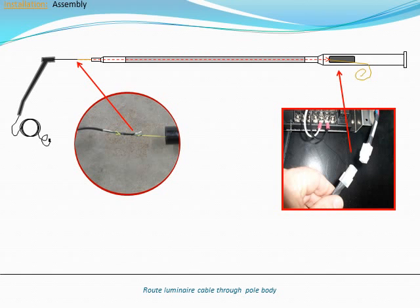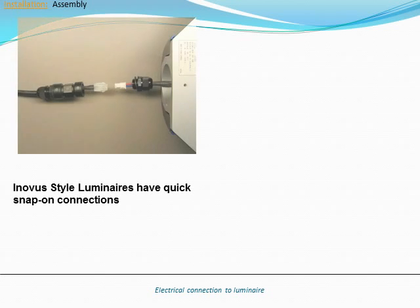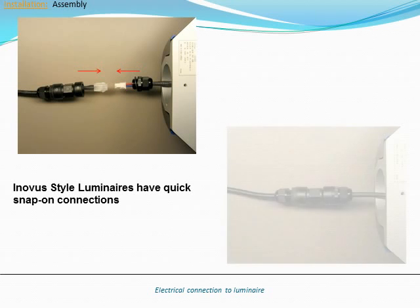Be sure to route the luminaire cable behind the system electronics, taking care not to damage the motion detectors when pulling the cable down. Place the arm on top of the pole and then partially tighten the armset screws. The arm is a hub mount design and can be rotated to any direction as needed. Connect the luminaire cable to the mating connector on the luminaire, and be sure that the rubber washer is in place.